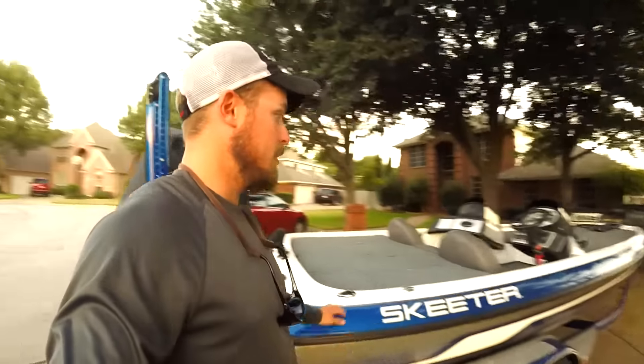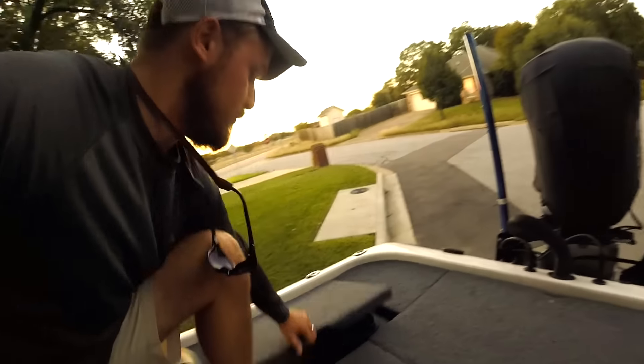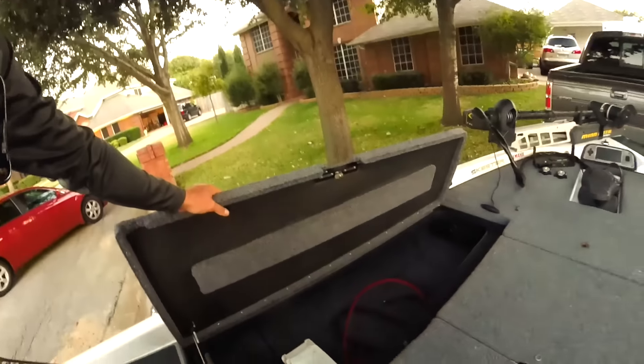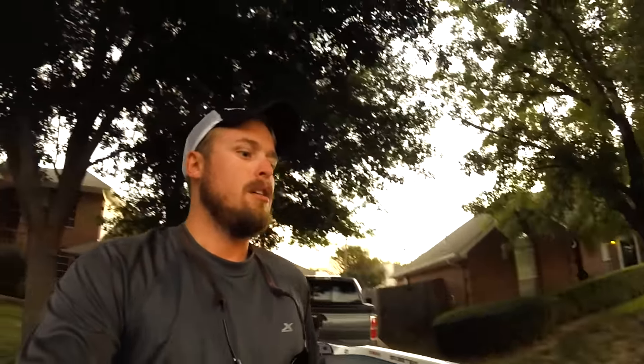Great boat — got tons of storage. Let's get into the storage boxes real quick. It's got two live wells in the back, just like any standard boat, and two twenty-gallon tanks. Storage boxes back here as well. I emptied them out before I took the boat in. Left side has the rod box — it's empty right now, but you could stick an eight-and-a-half-foot rod in there. Got two of those, one on each side, plus an ice chest.